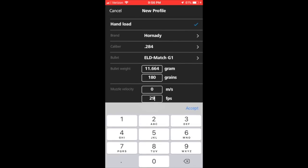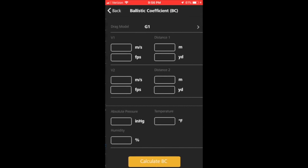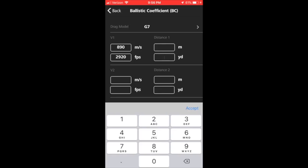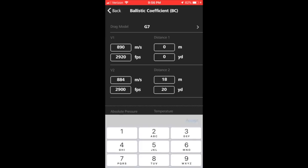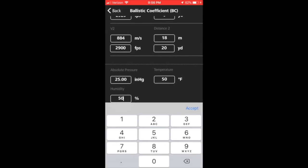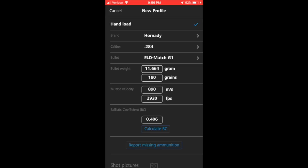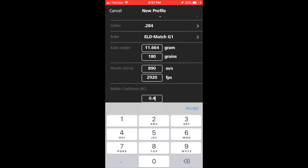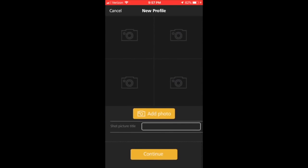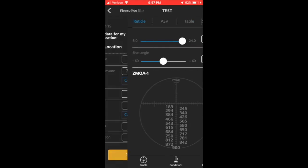I'll set my muzzle velocity at 2920, but then I want to change the BC — this is a G1 and I'm going to change it to a G7. To work around this, I tell it a starting velocity the same as my muzzle velocity at 0 yards and then make up a number of 2900 at 20 yards. I'll select some arbitrary pressure, temperature, and humidity values and click Calculate. It gives me the calculated BC — in this case it's not correct, I didn't want it to be. I type in 0.360 which is what I want, scroll down to the bottom, hit Continue, and now my profile is created.